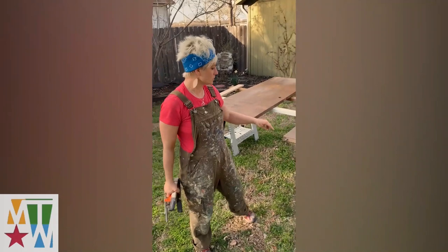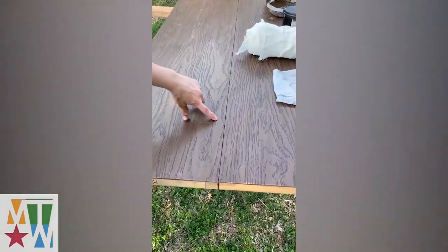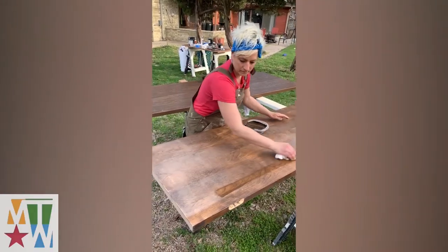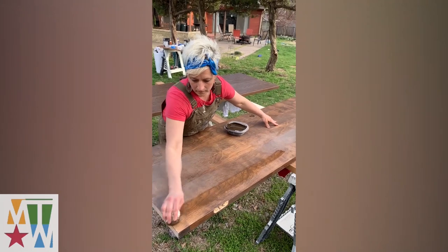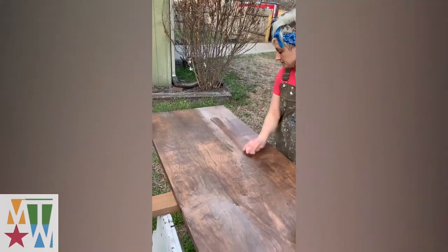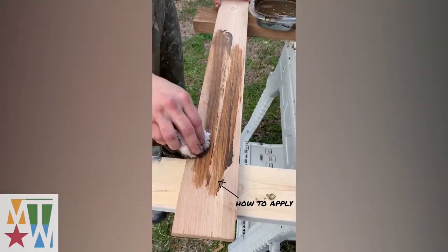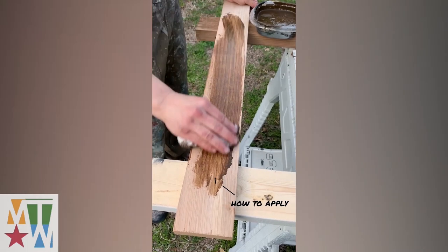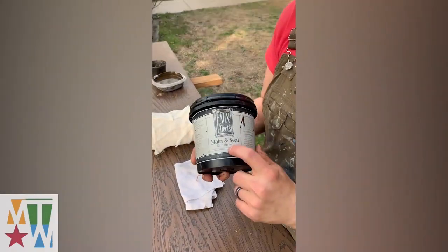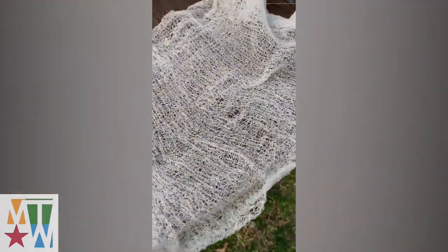We're going to use gel stain to repair all of the worn spots and scratches that are all over this door. The gel stain I have is made by Full Effects — it's waterborne, it dries quickly, it's semi-transparent so it doesn't go on opaque like a paint would, and it's wonderful to work with. It's a good theater application because it dries so fast. The most common color that almost works for every application is rich brown. I have a roll of cheesecloth here, which is what I like to apply it with.